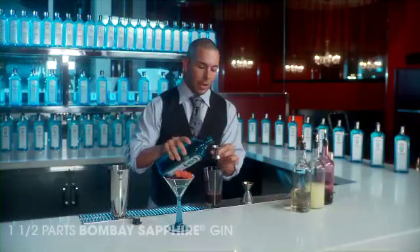And then some beet juice. We do our beets raw, we just juice them, and for this one we'll put about an ounce of that in. And of course, the highlight — Bombay Sapphire — and we're gonna put about an ounce and a half of that in.